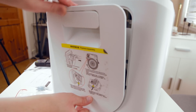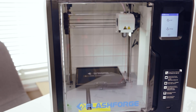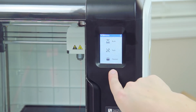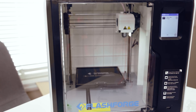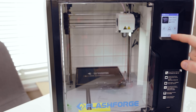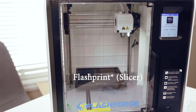Let's close the lid. It's all loaded. Let's go back and click Build. Is there anything on the built-in memory? There is a PLA box file. There's no SD card in the toolkit. Let's go ahead with this box file, and we'll also prepare a file in FlashPrint really quickly.